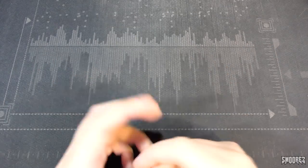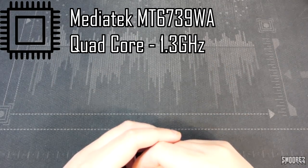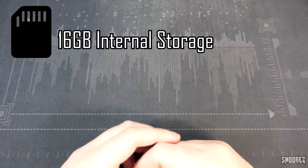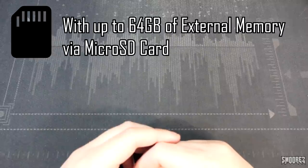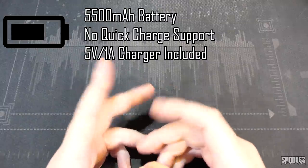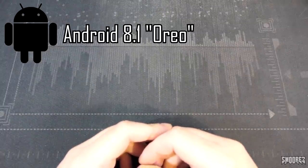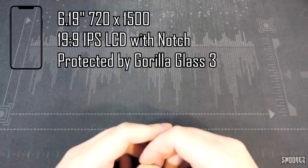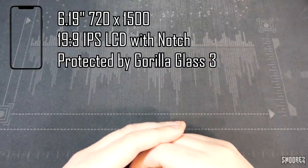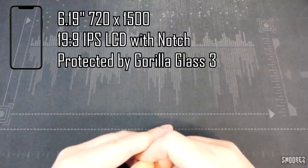So what are we getting for the money? The main specs are a MediaTek MTK6739 quad-core CPU, 2GB of RAM, 16GB internal storage with up to 64GB via microSD. We have a 5,500mAh battery with no quick charge support. It runs Android 8.1. We have a 6.19-inch 1500x720 IPS panel with a notch, a 19x9 aspect ratio, and Gorilla Glass 3 protection.